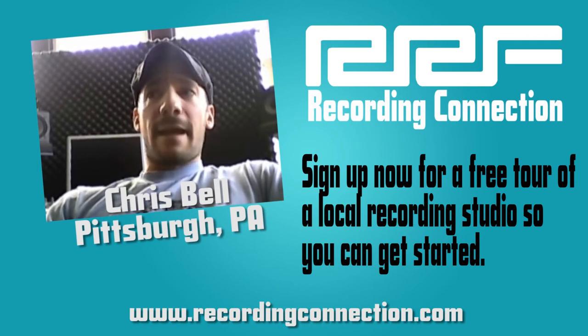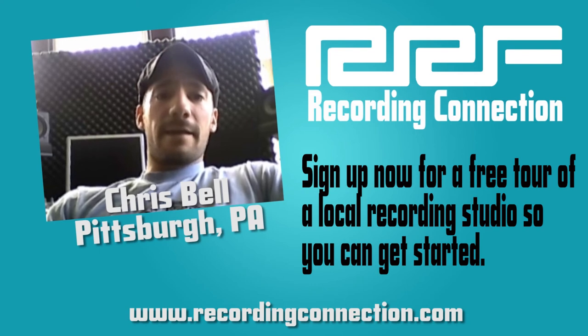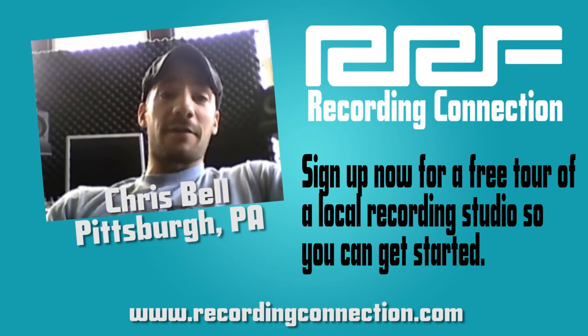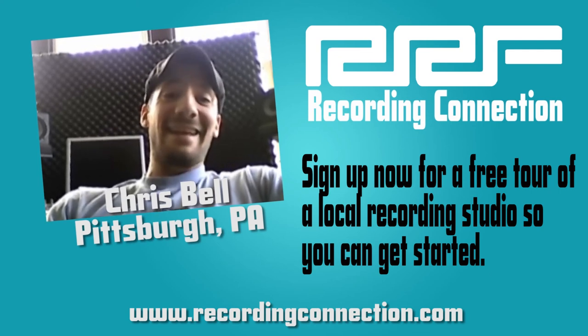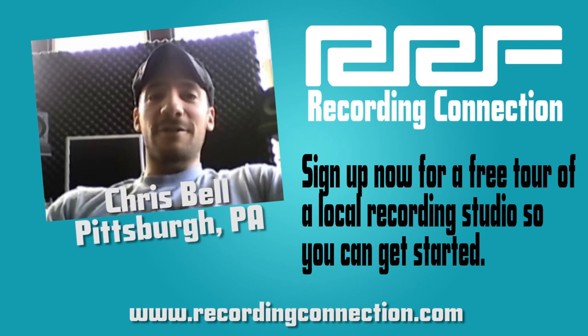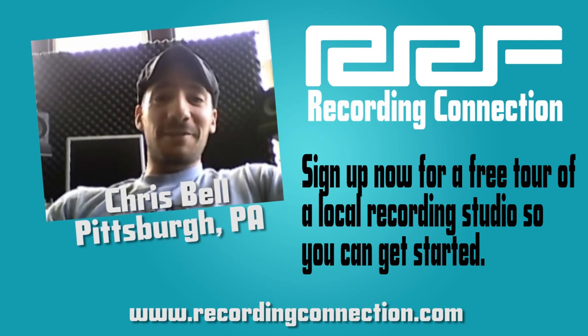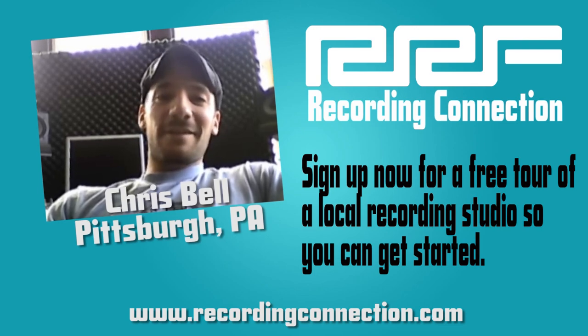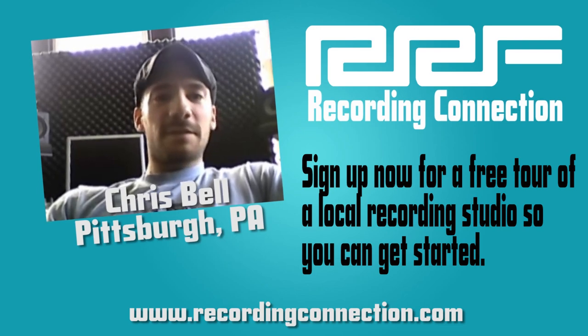That's basically a day in the studio, and sometimes it's less eventful — sometimes it's just someone coming in to track a guitar part before they go to work because it's in their head and they need to get it down. Sometimes it's an all-day thing: 10 or 12 hours, you eat all your meals in the studio, you get up really early and don't get to bed until really late. But that's pretty much a typical day.